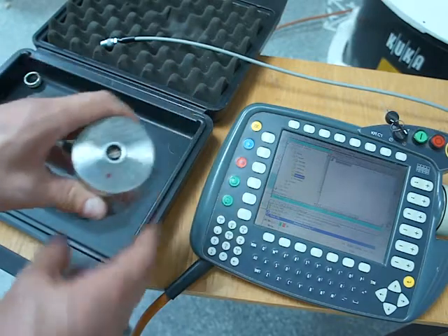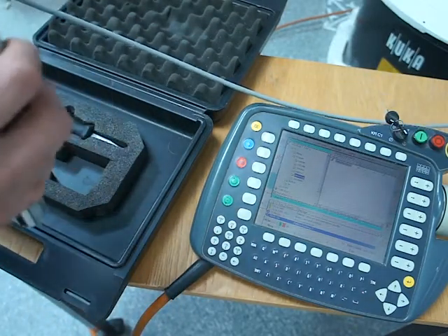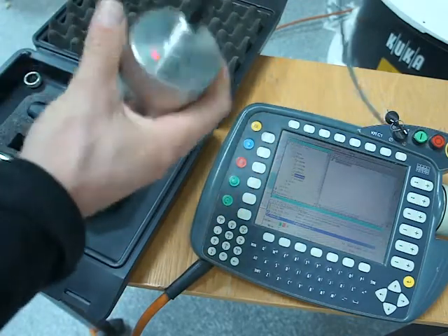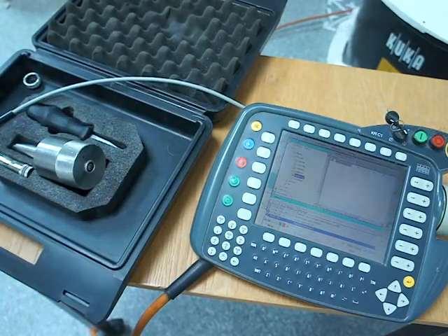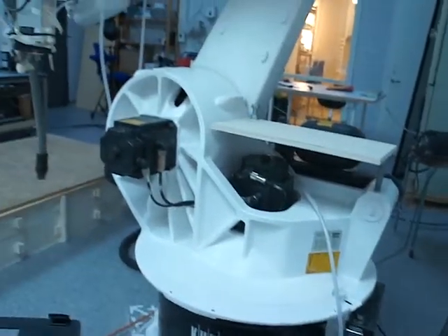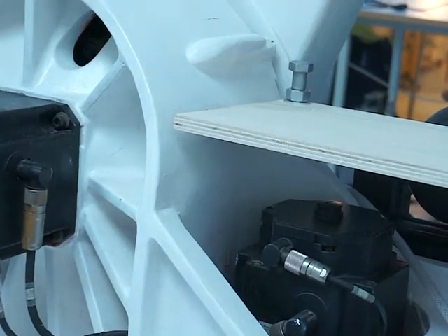We'll see how these lights light up when it goes into this crease and comes out again — it knows exactly what the position of the robot is. This one connects to here, but first we need to connect this one to the robot, and then we connect this one. Firstly we need to move the robot to its overall position by jogging it, and we need these little places on the robot to be overlapping each other.